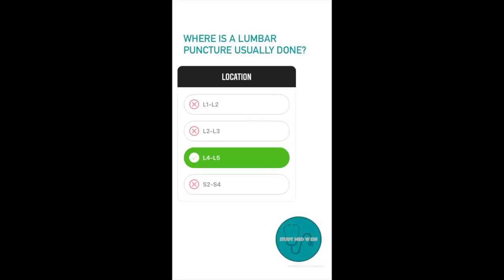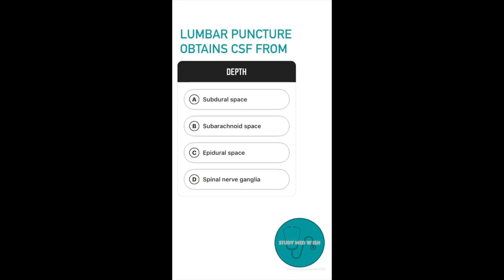Now that we know the location, we need to know how deep we have to go. Question number 2: Lumbar puncture obtains fluid from — Option A, subdural space; Option B, subarachnoid space; Option C, epidural space; Option D, spinal nerve ganglia.